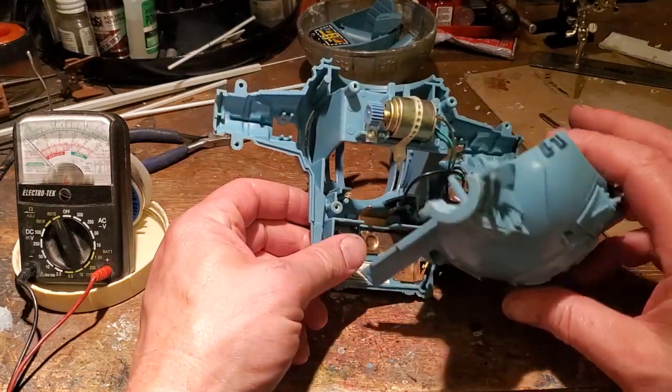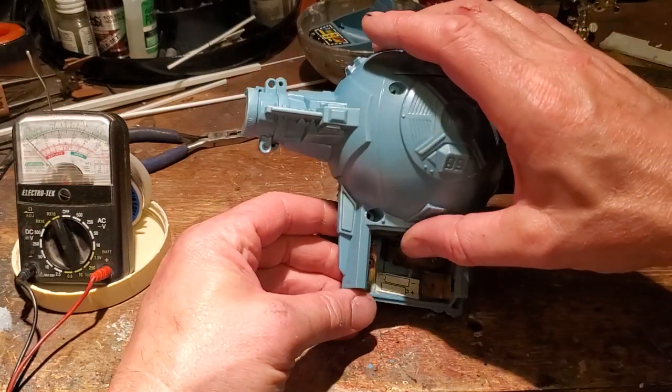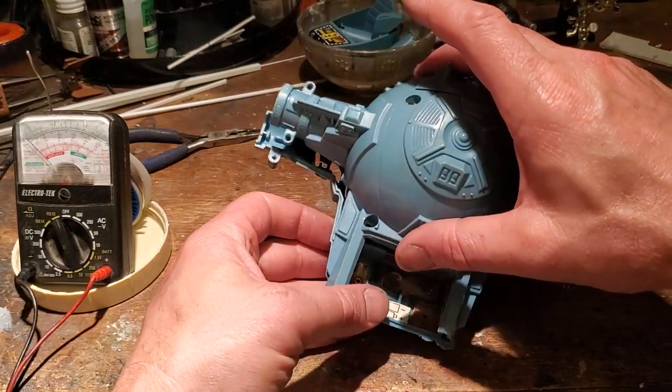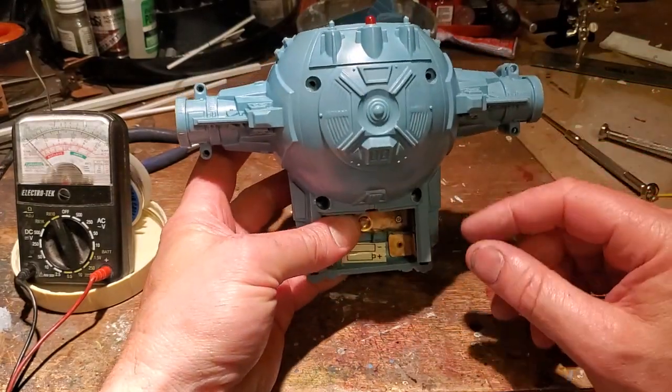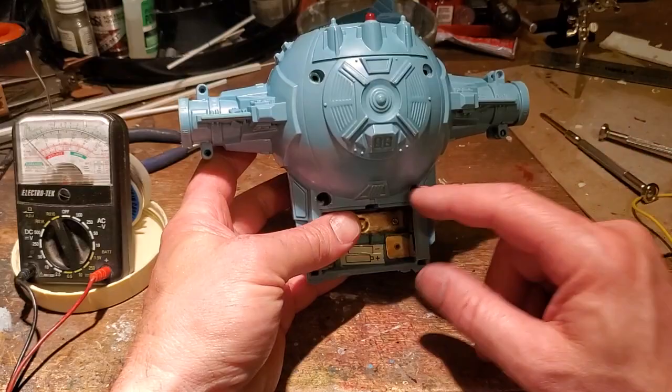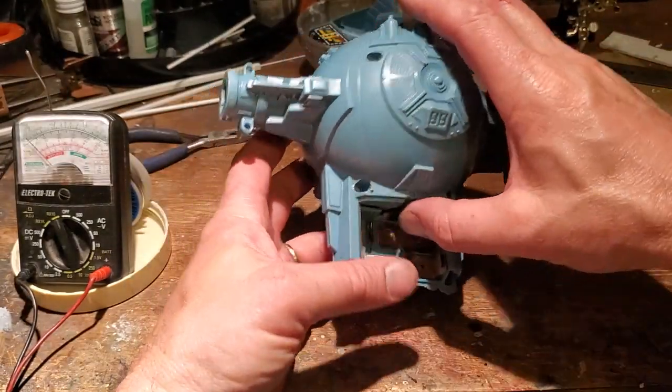If you have a vintage TIE Fighter that has the electronics in there and it's not working, and you want to take it apart — it's quite simple to do — the first thing you need to do is remove the eight screws. They're all the same, by the way: four here on the body and then two on each of the wing posts.